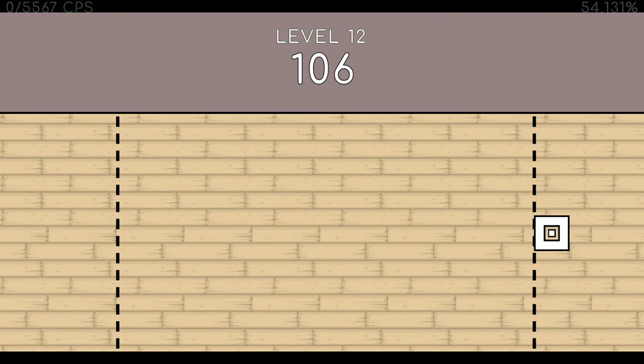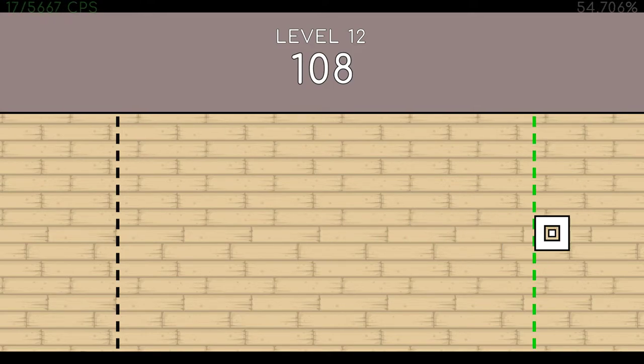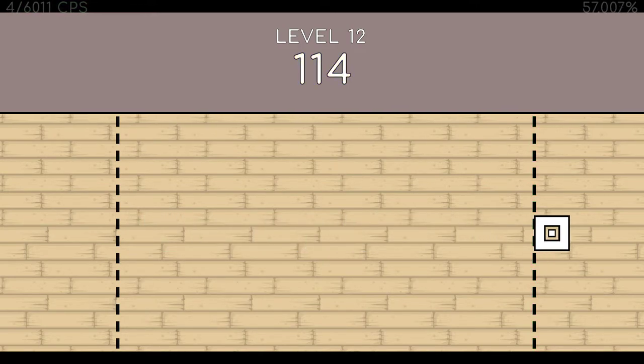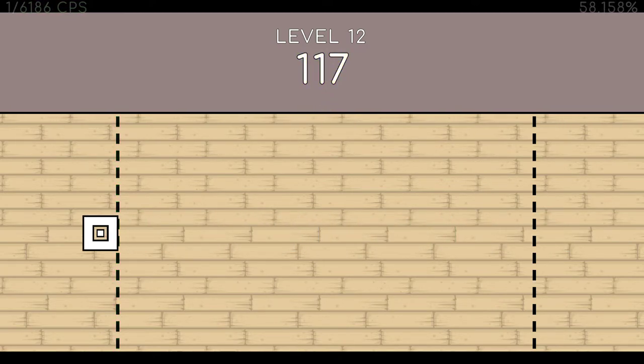107. 108. 109. 110. 111. 112. 113. 114. 115. 116. 117. 118. End of level 12.